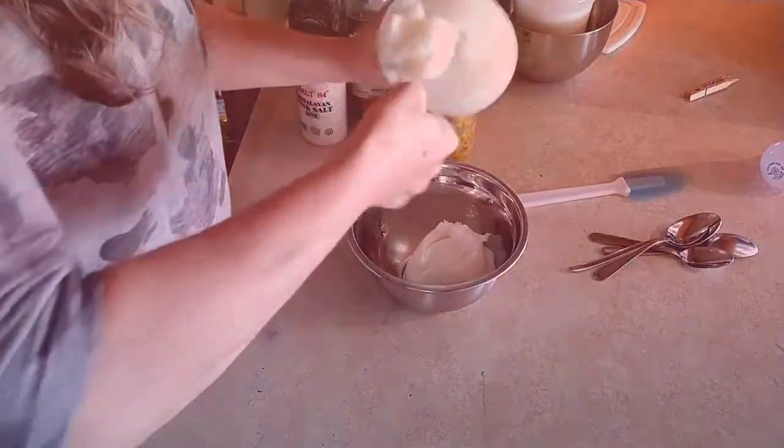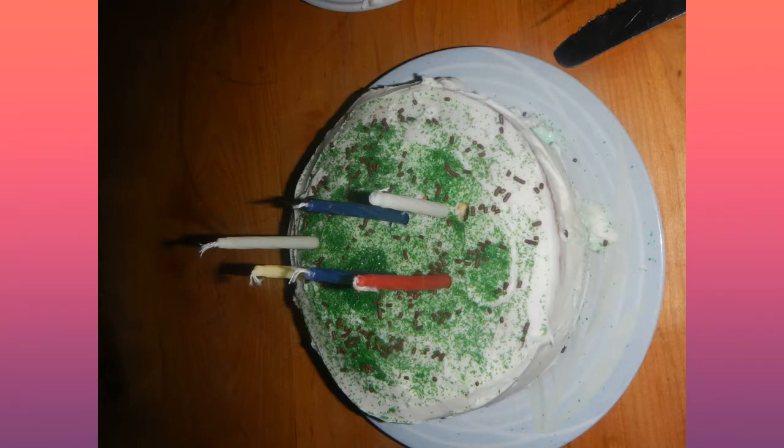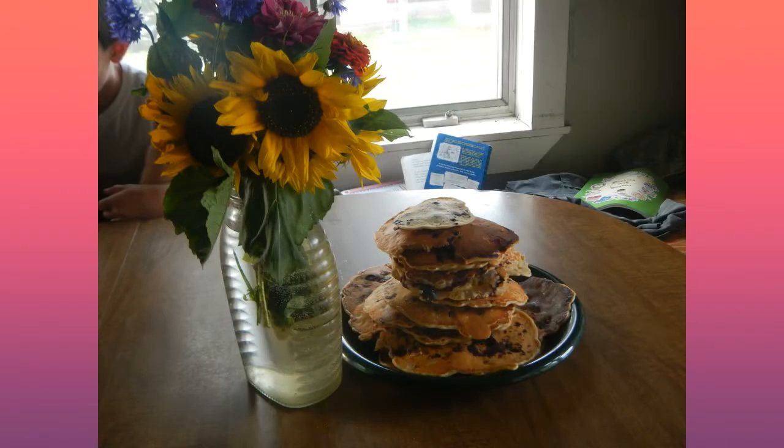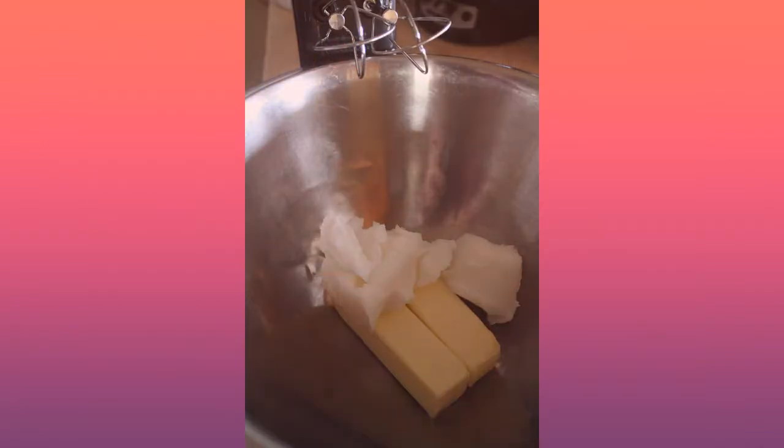If you're going to use it for baking, which we often do, Rachel does a fabulous job making cakes, pie crust, and cookies from straight lard. I like to mix it half and half — just depends on your taste. But it really stretches your butter out. It's a little less sweet that way, and it works fabulous.